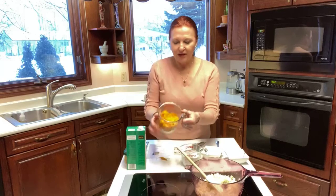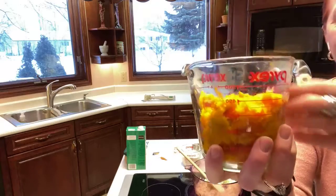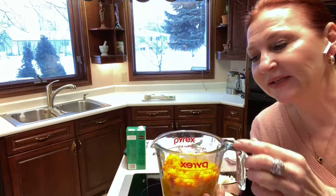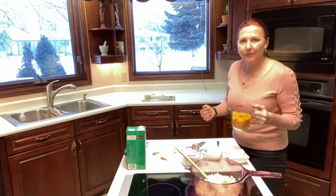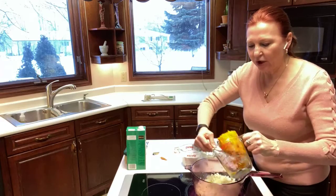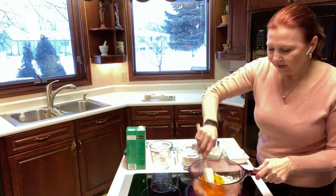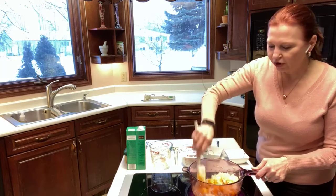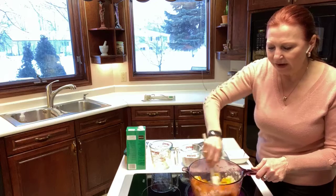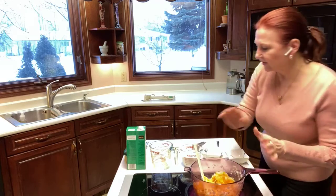Next we're going to add about two cups of squash. Now it can be any squash — I really love the dark squashes. See how beautiful and dark this is? This is not pumpkin, though you could use pumpkin. This is actually like an acorn squash, or buttercup squash, or butternut. Butternut is a lot lighter in color; this is the deepest of the squashes. So I'm going to throw that in the pot as well. We want a really nice, rich squashy soup. Squash is really high in fiber and vitamin A and it's just great for you. So I'm just going to cook that up and we're going to fast-track this.